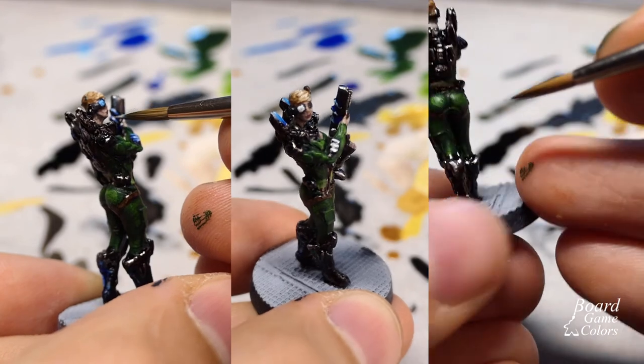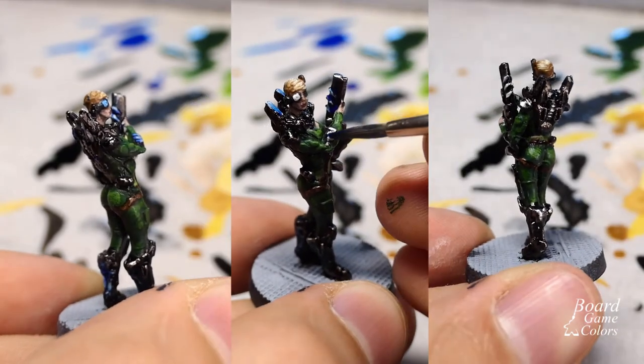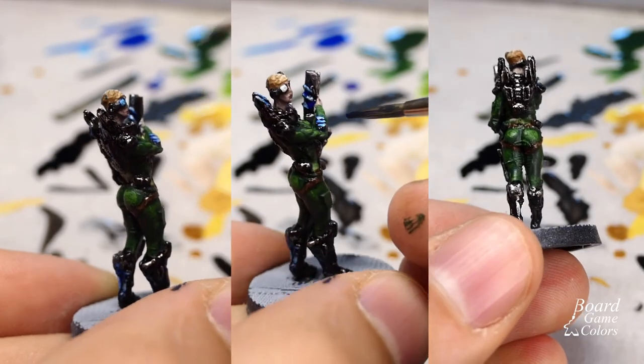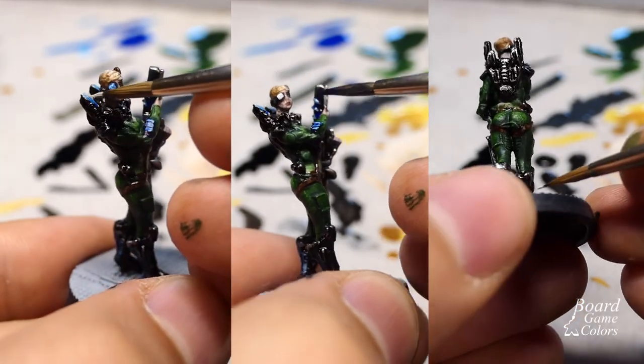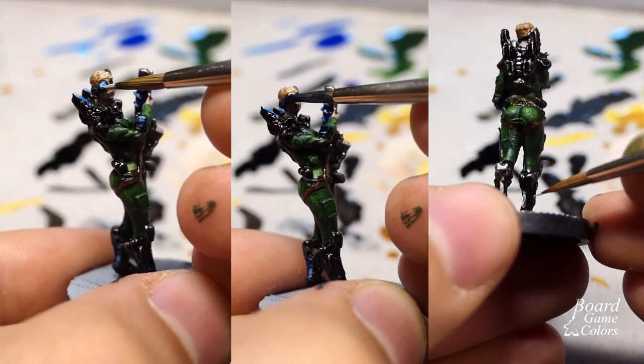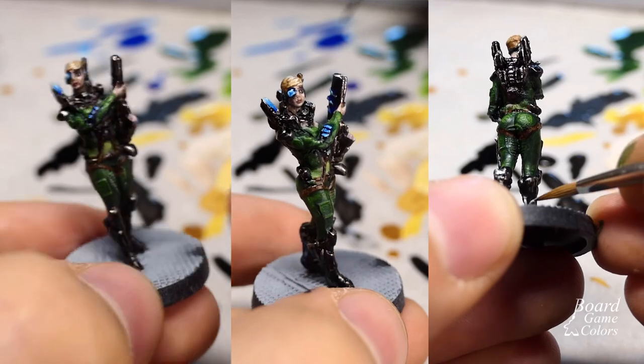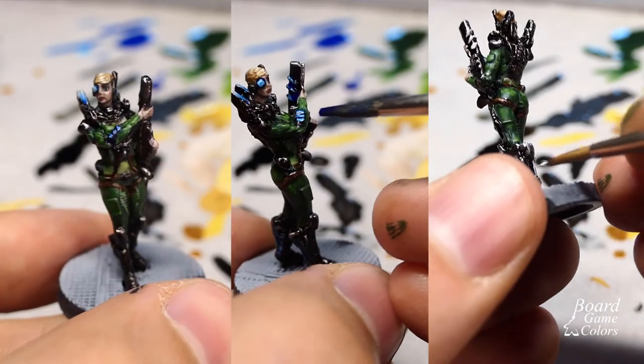Finally, the base was done as usual, with a dry brush using metallic paint and a dark brown wash — in my case a diluted mix of black and red inks. After that I painted the base rim black and sealed the mini with satin and matte varnishes from Vallejo.